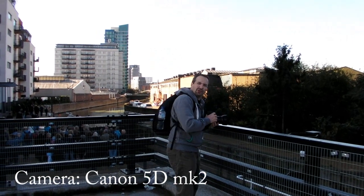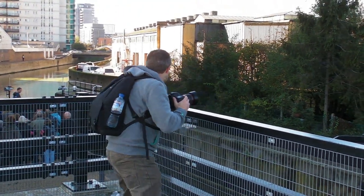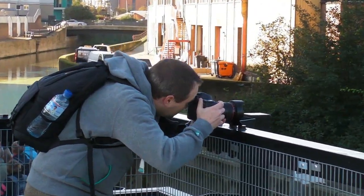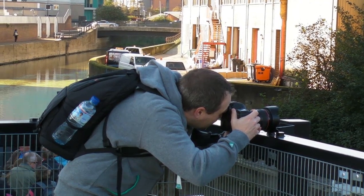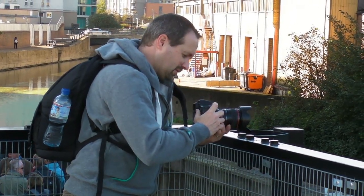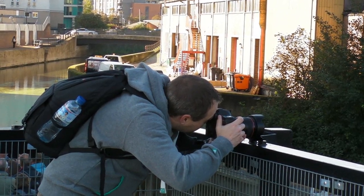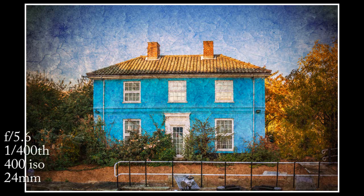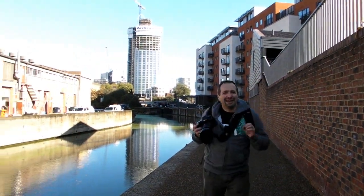I'm going to use this as my little tripod and come completely square onto it. Let's just do a little HDR one as well. A quick snap every now and again is always a good thing.